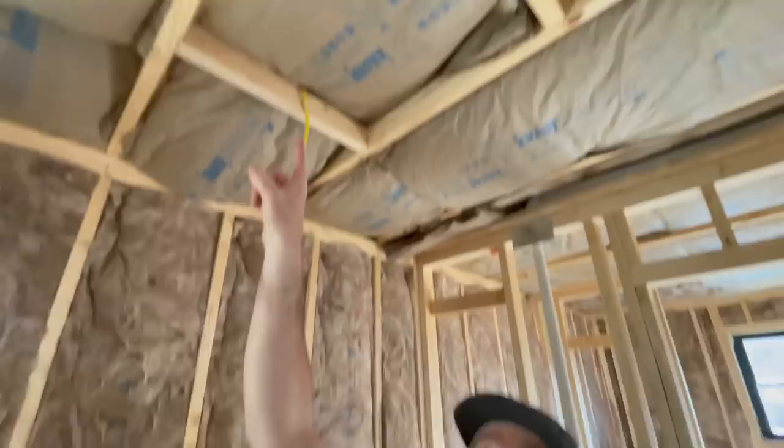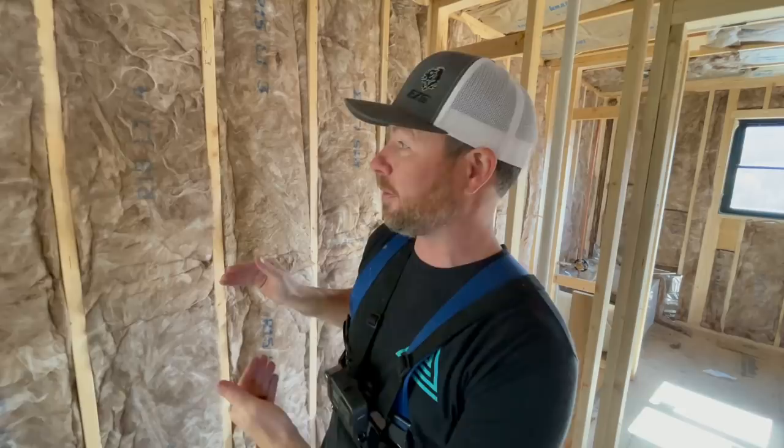Let's talk about our insulation for a second. This is non-faced — no kraft face — and this one has a kraft face. This is something that's up for huge debate. What our inspector says here is that in most cases you'd want the kraft face for a vapor barrier further north where it's colder, and further south where it's warmer you'd want the kraft face on the outside of the wall. Here there's no kraft face because we're kind of right in the middle.